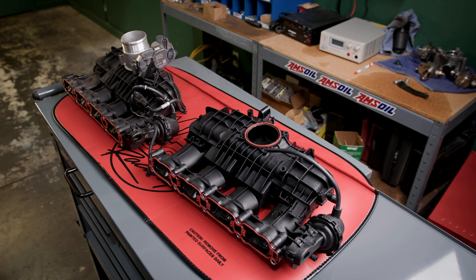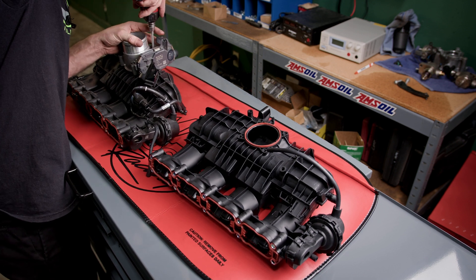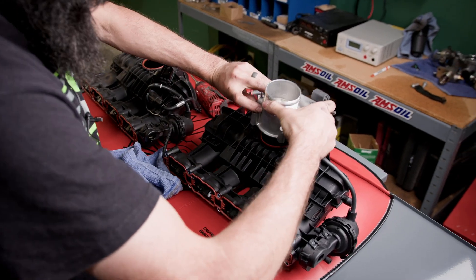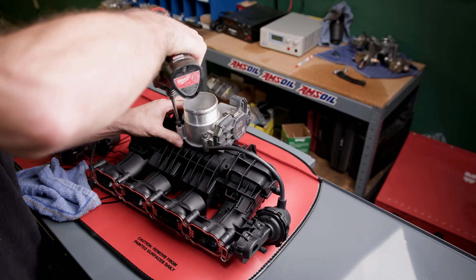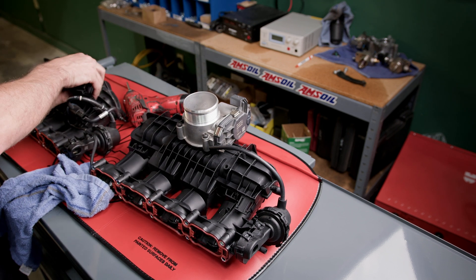Now that we got the old intake manifold off, we will start to transfer the components onto our new intake manifold. Start off with the big one first — the throttle body, all T30s. Transfer it onto the new one using the indexing mark. Come back and tighten those to spec. We'll do the bracket we had to remove earlier and transfer that over.